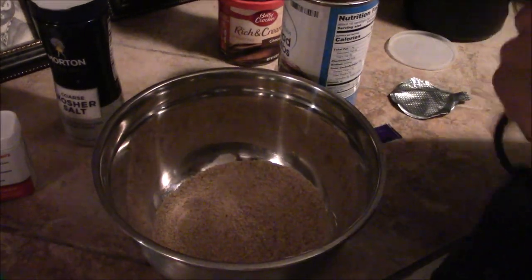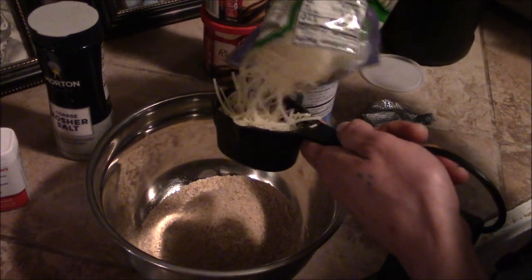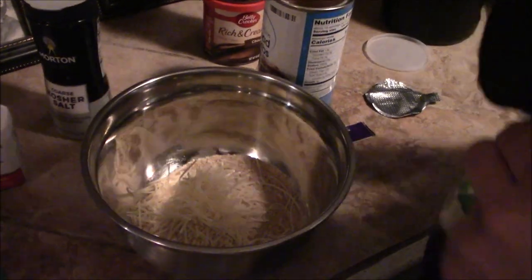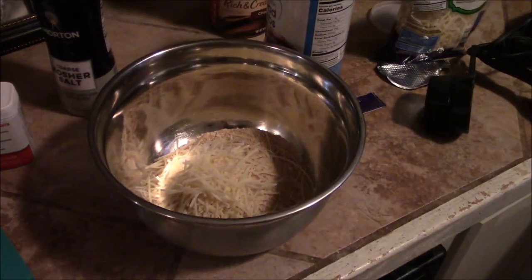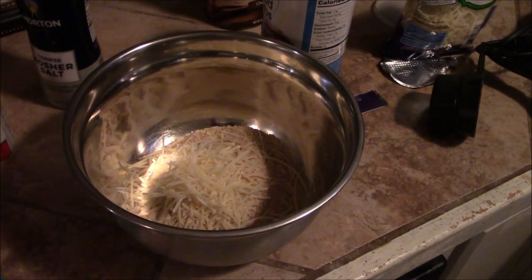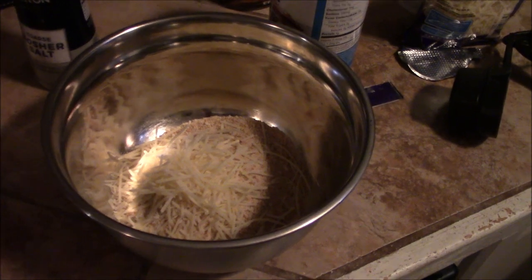A cup of breadcrumbs and a quarter cup to a half a cup of Parmesan. Just mix it all up in one bowl. You want about a tablespoon of vegetable oil, canola oil, or olive oil — whatever. And then season to taste. So a cup of breadcrumbs, quarter to half cup of Parmesan cheese, season it to taste with whatever seasonings you like, and then a tablespoon or so of your favorite oil.